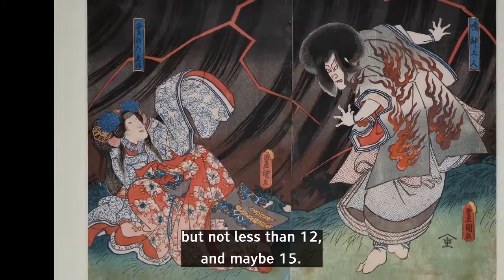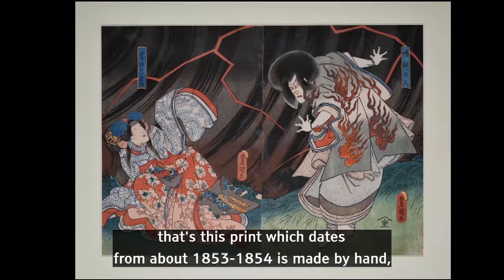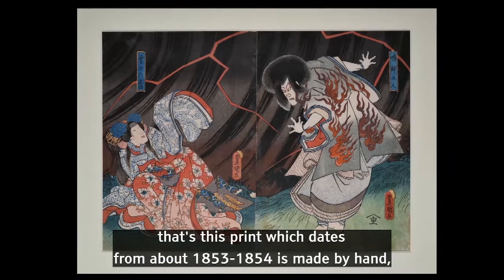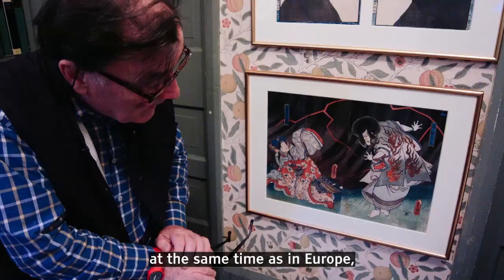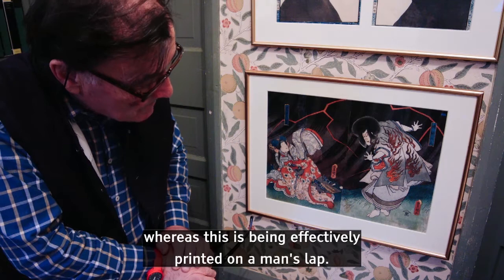This is an extraordinary thing, I think, that this print, which dates from about 1853-1854, is made by hand at the same time as in Europe. Many prints have been made in Europe, the majority in black and white, machine printed, whereas this has been effectively printed on a man's lap.